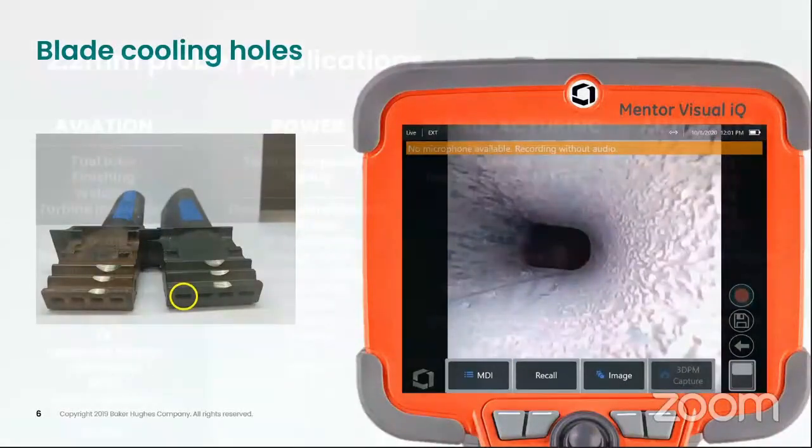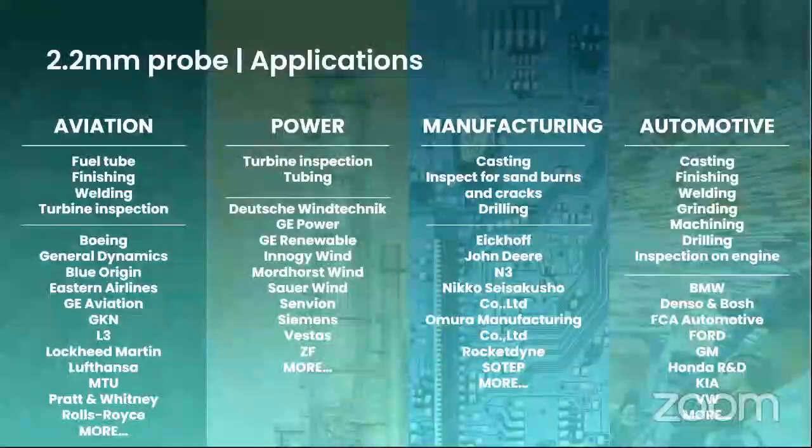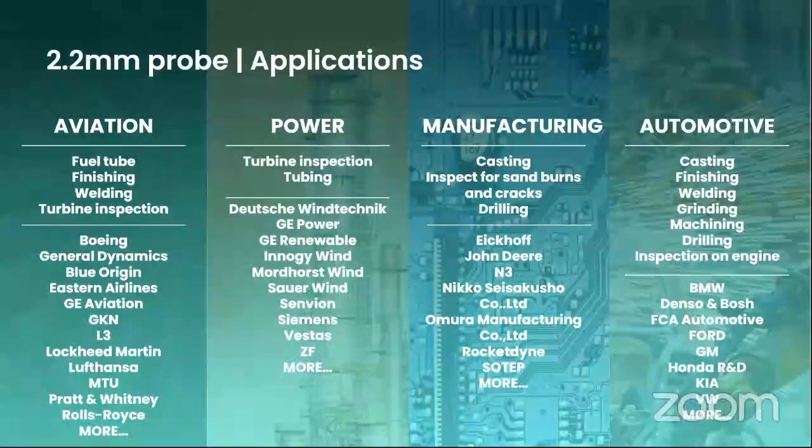For the 2.2mm MBIQ probe, there are many applications in the industry — be it aviation, power, manufacturing, and especially automotive casting industry where you have very small openings to check the castings.